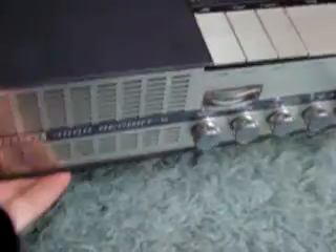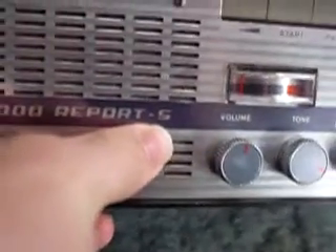It uses a different arrangement than the L. This is the earlier one, the UHIR Report S from 1964.